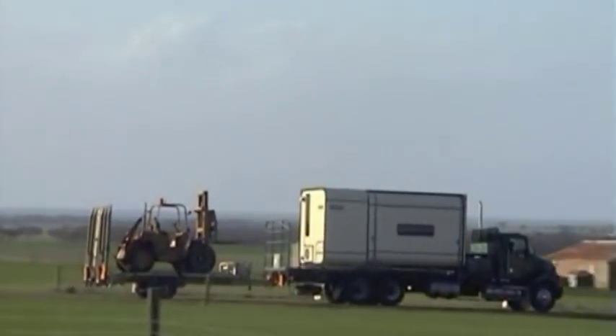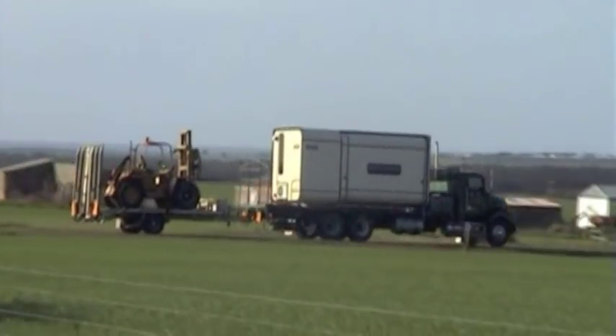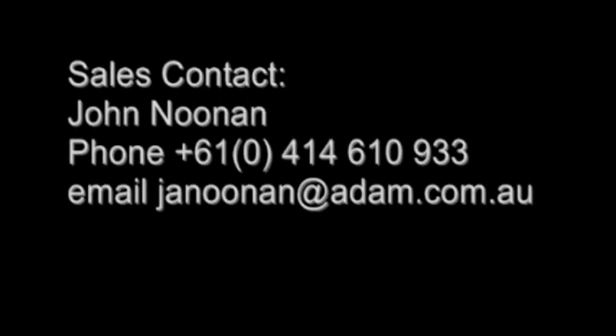Modra Hayes can design a Mod Pod to suit your particular needs and provides unique design and construction services for its clients. Modra Hayes can also mass-produce the Mod Pod for any market. For further information on the Mod Pod, see the Modra Hayes website or contact John Noonan from Modra Hayes.